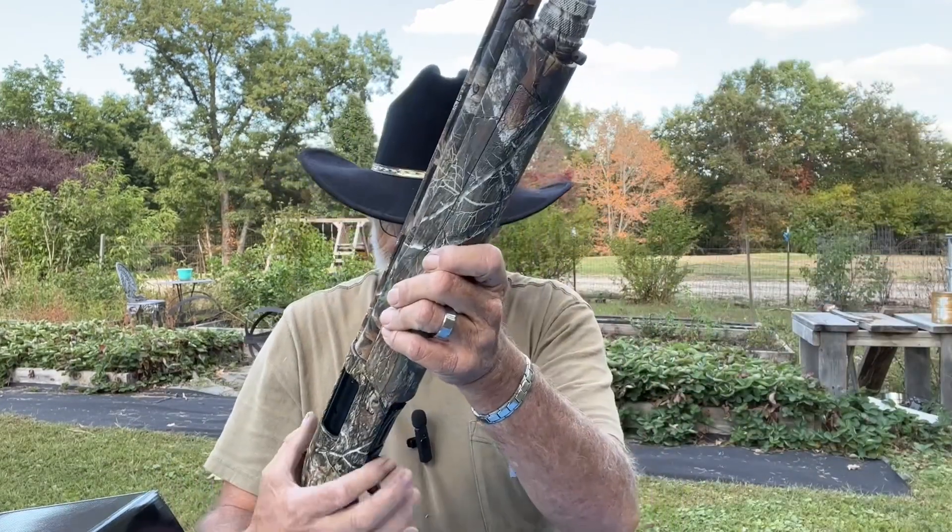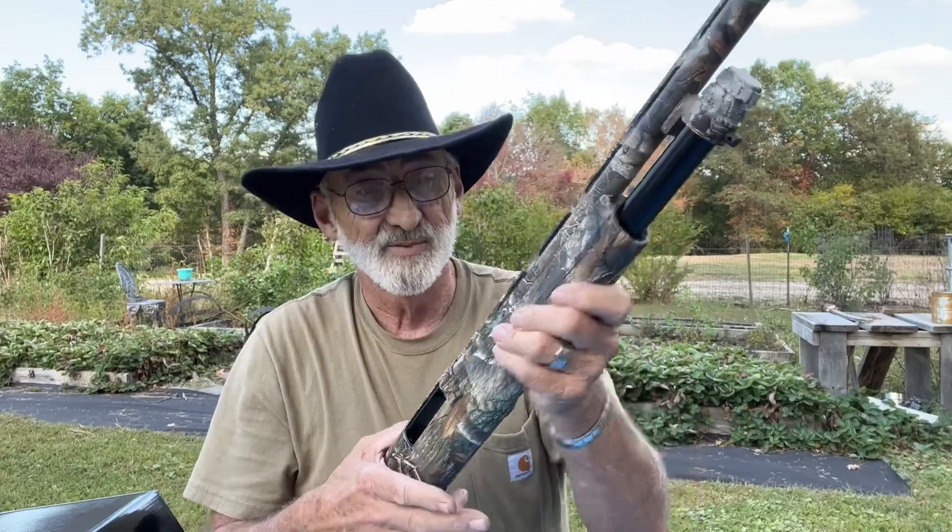Let's see how that action is. Oh, that's pretty smooth.